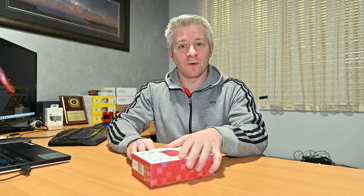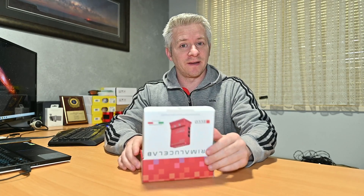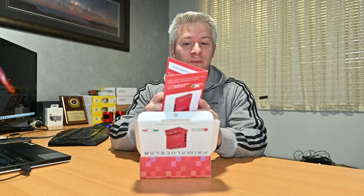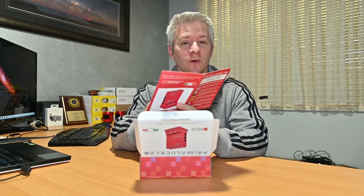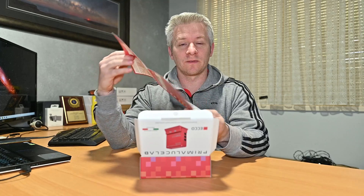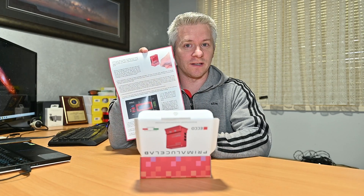So what's in the box? One of the things that I do like about Prima Loose Lab packaging is it's packaged really nicely. The first thing you get is your Prima Loose Lab Echo quality control paperwork, as well as a bit of an installation and a quick start guide.